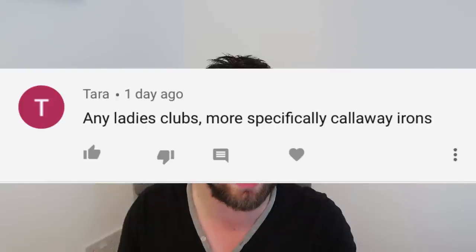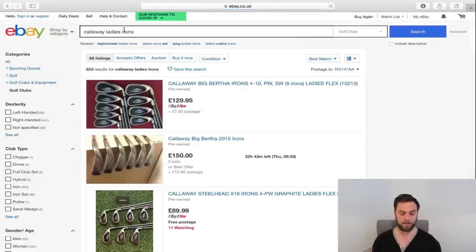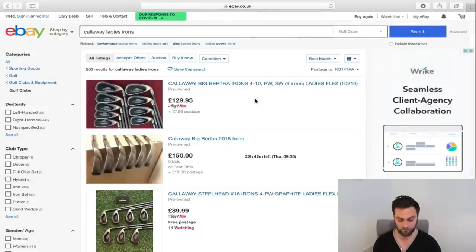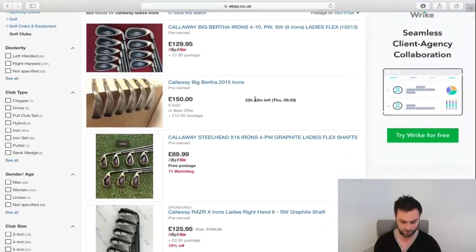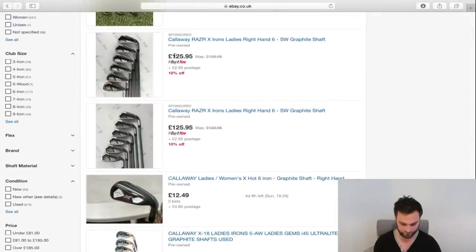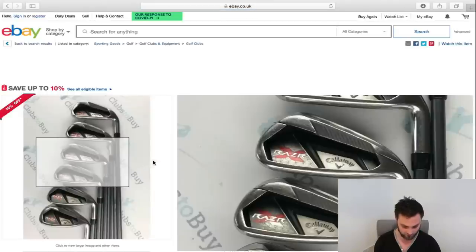Last one: Tara asks about ladies clubs, more specifically Callaway irons. Thank you for watching the channel — we need to get more women watching. Even in the normal market, brand new, ladies haven't got much choice, which is a shame in terms of fitting and everything else. Looking at Callaway ladies irons — there's a Six through Sand Wedge, Callaway XR Razor X set. These aren't that bad — someone wants to get rid of them and you can't go wrong at £130.